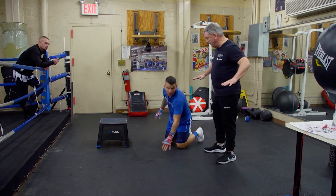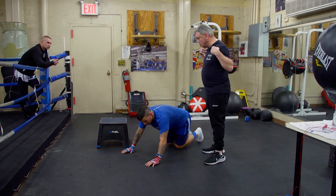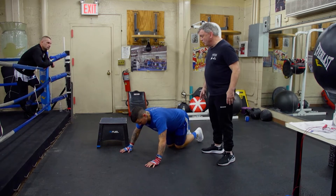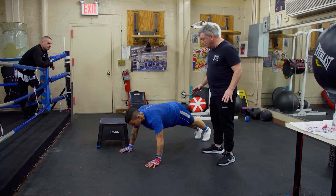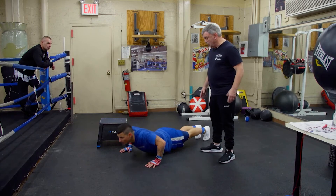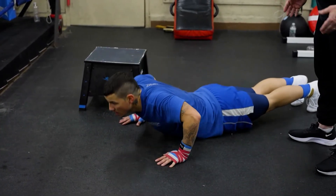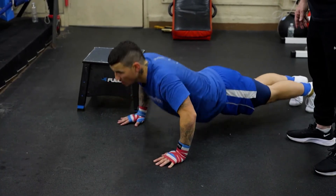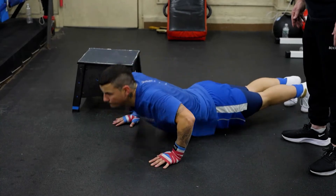Now go out a little bit. You don't want to hurt yourself with the joints. Go out far enough where you still feel support and can handle it. Are you ready or do you need a rest? I'm ready — let's go. If it's hurting you, bring it back in. That's the key. Eleven, twelve, thirteen, fourteen, fifteen. Good.